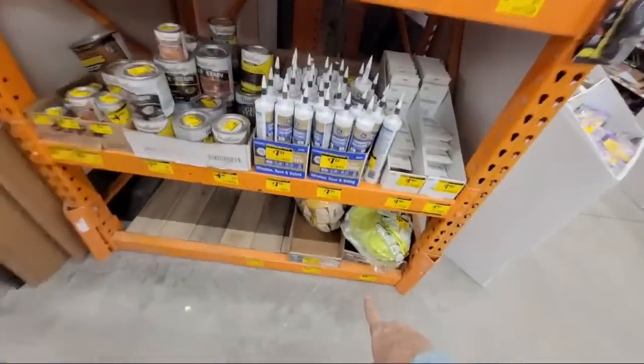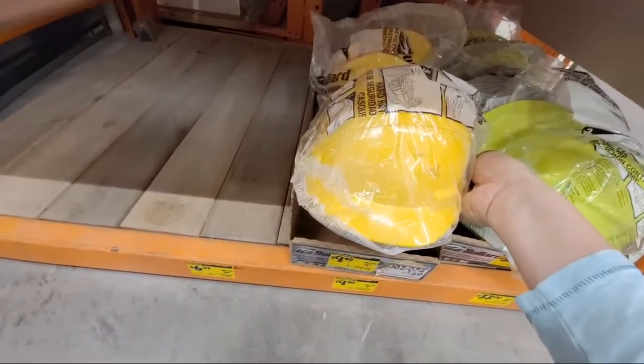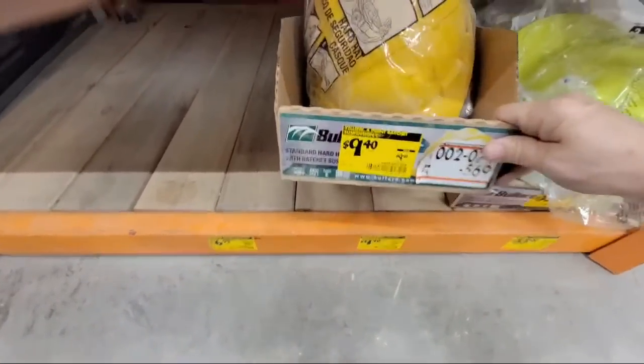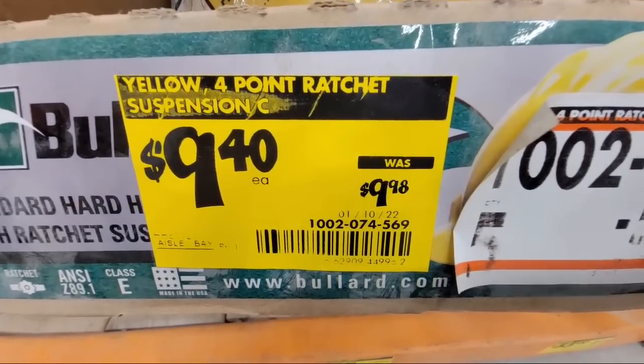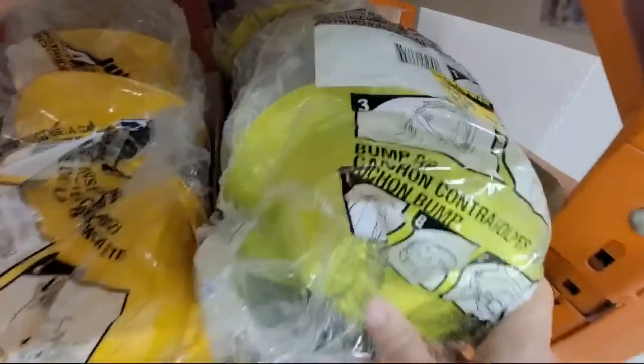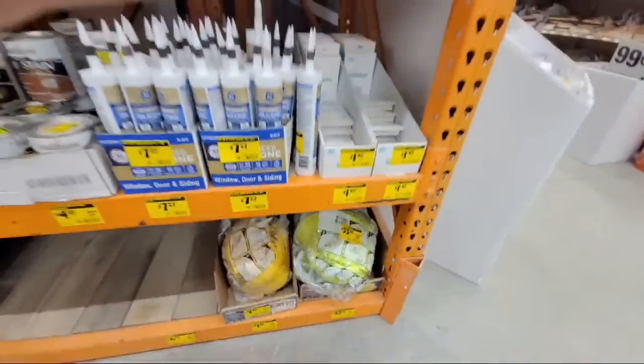There are other hats here too. There's a little yellow one with just the front brim, but it's not much of a savings. And same with a green version — that's only down a couple of dollars, not much there.